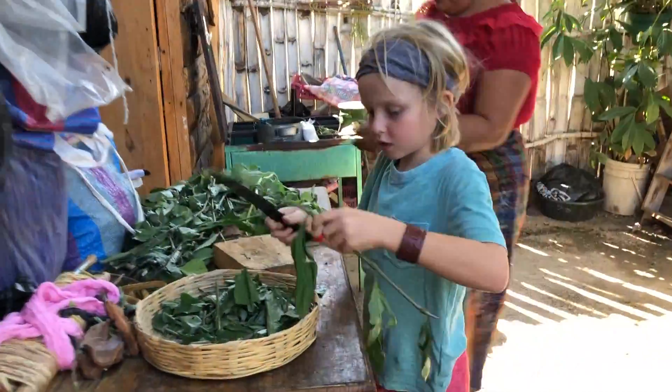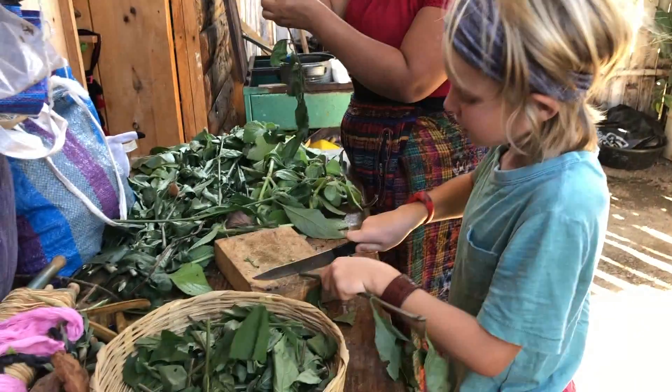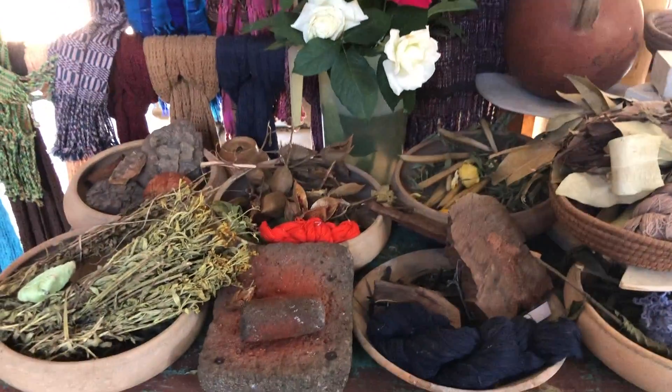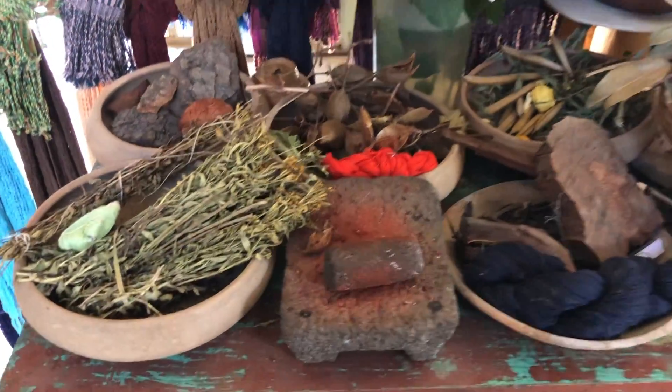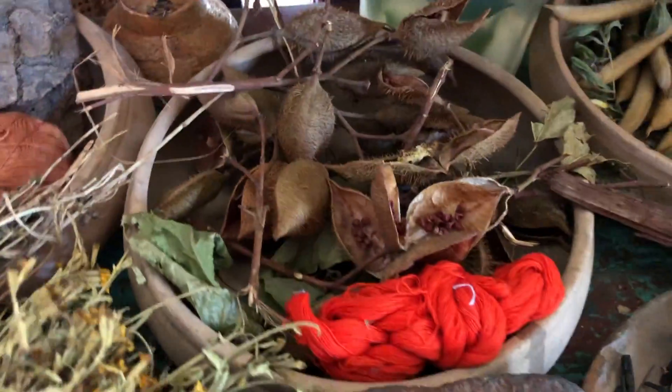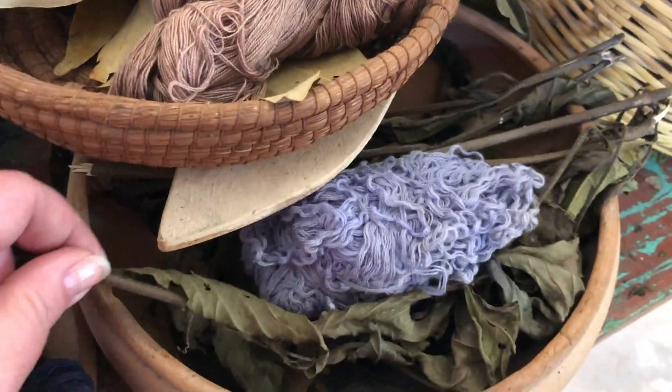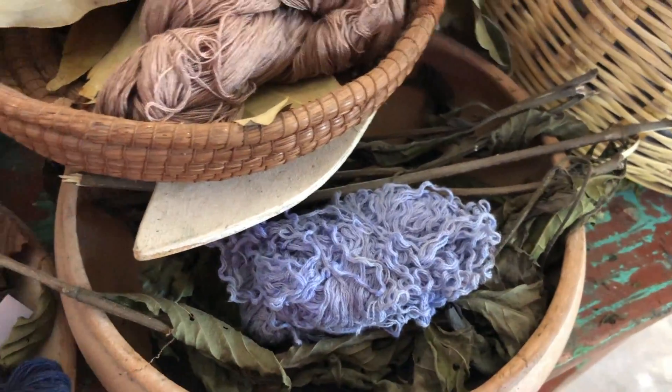So he is preparing the leaves for his first color. Here is a selection of colors that you can make from the different plants. Today we're going to make orange from this plant. Dark blue is from this. We are going to make this blue from this plant that Kian is cutting up.